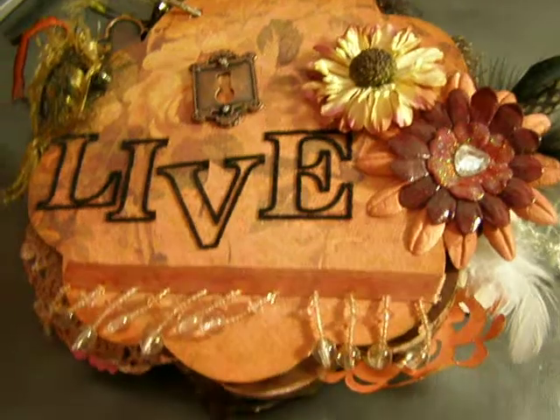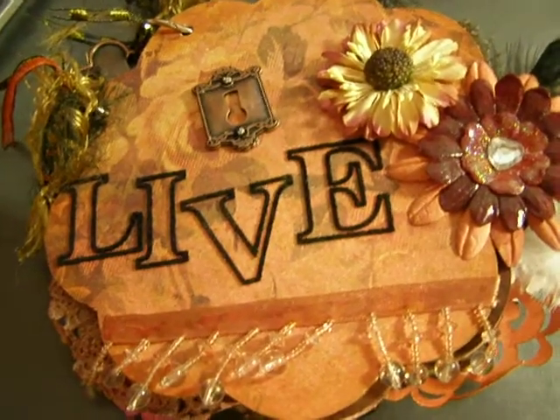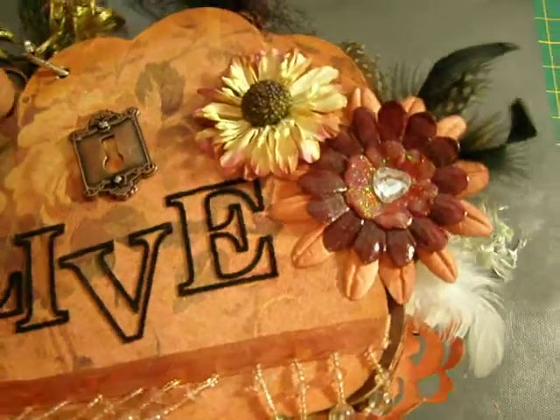I'm doing this one-handed because my scrap room is a mess. I decided to reorganize it last night and my tripod is stuffed in the corner, so it's one-handed. So here we go.